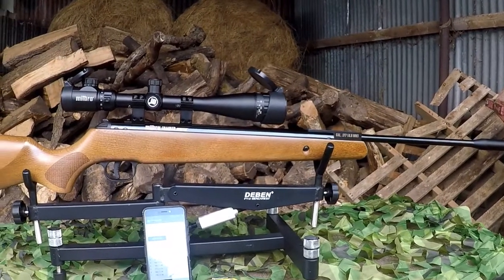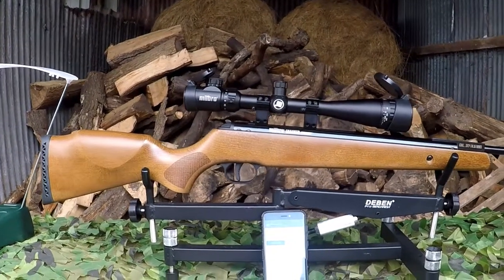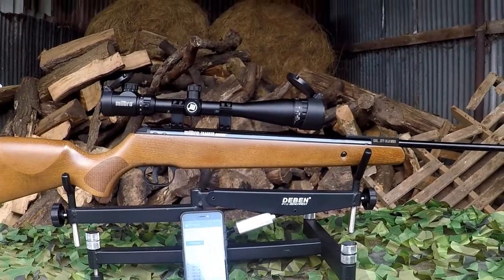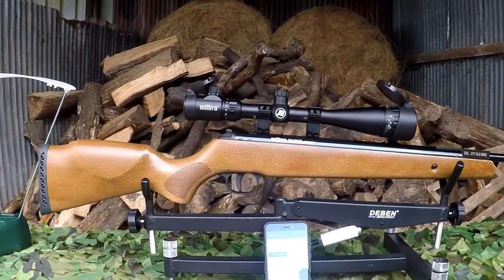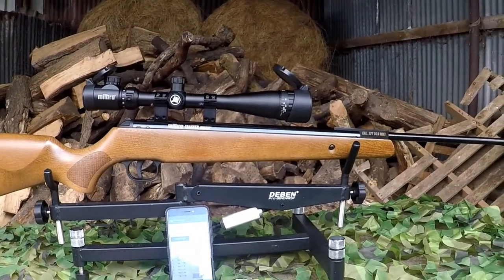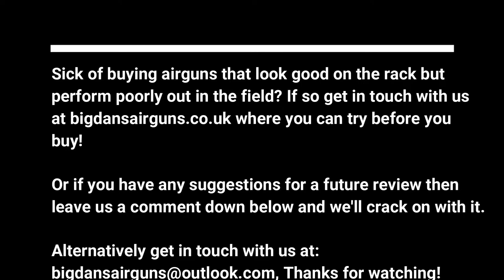Thanks for joining me on this episode. Next episode we'll be testing the SMK XS-19, another budget-level rifle. After that I also have the Artemis M16 PCP which I plan on testing — another PCP, but we have to review everything we can so you can hopefully make the right decision when purchasing your next rifle. Thanks for watching, take care, and we'll see you next time.